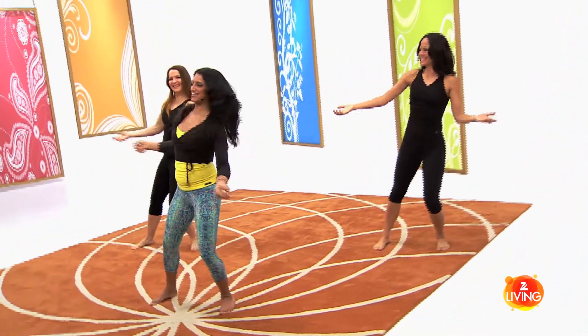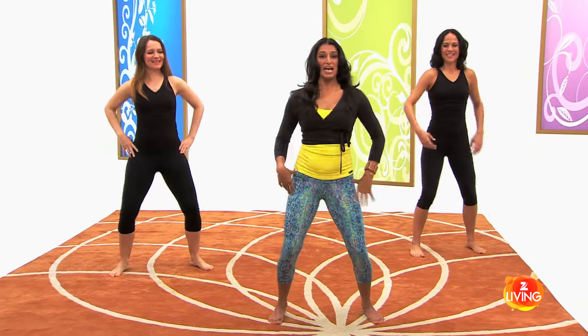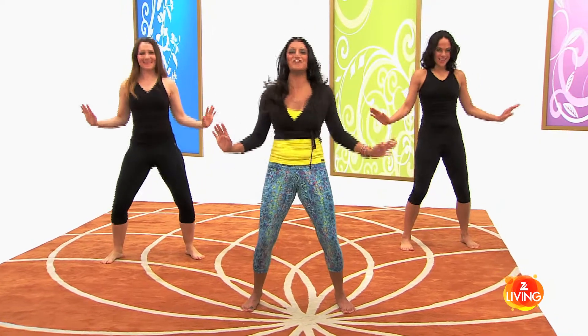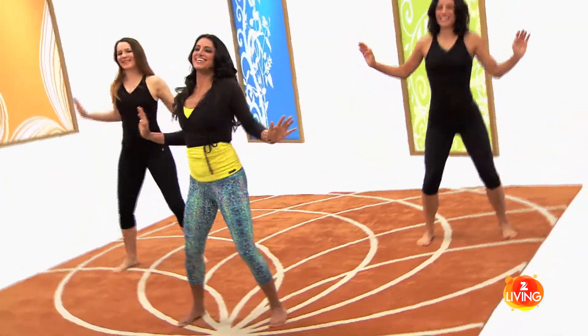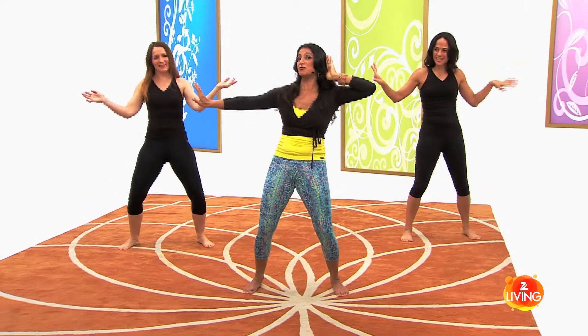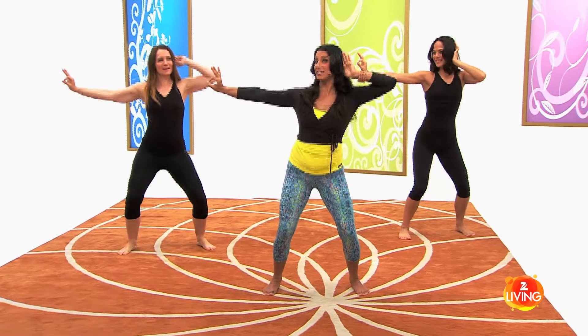Now to the pelvic scoop — standing here, scoop the pelvis forward and back, forward and back, just in this happy little movement. Very good. Now try this movement with the hands as we scoop forward — one straight hand and the other one makes a mudra out to the side.